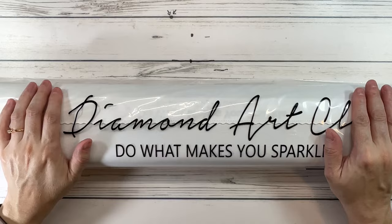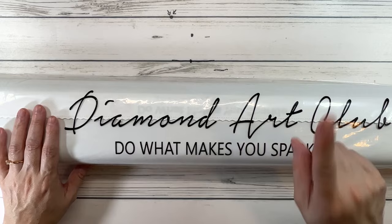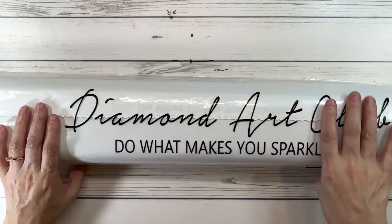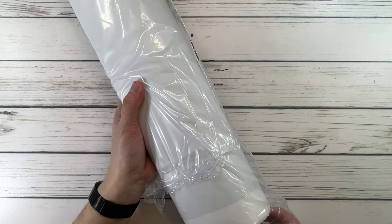All the Diamond Art Club paintings come in a plastic bag that says 'Diamond Art Club — Do What Makes You Sparkle.' This is basically for protection during shipping. I always say 'do what makes you happy' — life's too short, you've got to have a little fun! Let's open this baby — this is a biggie.